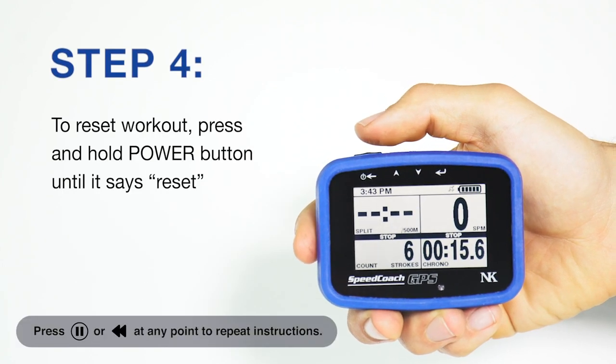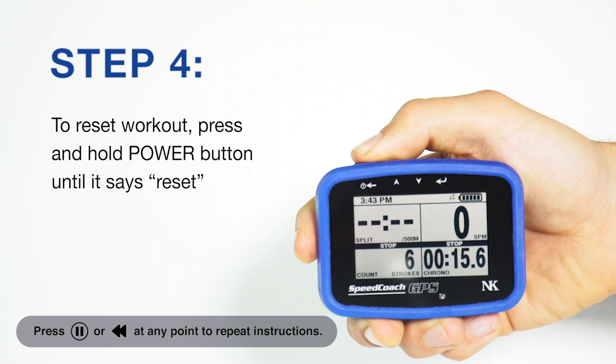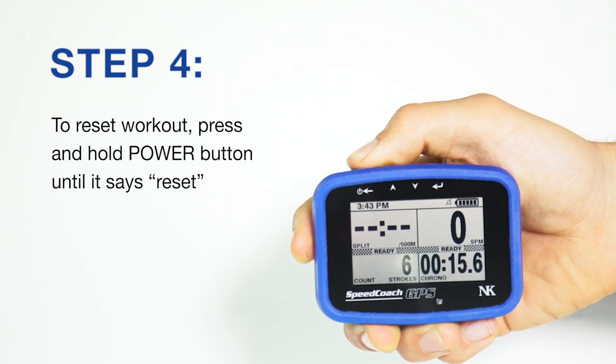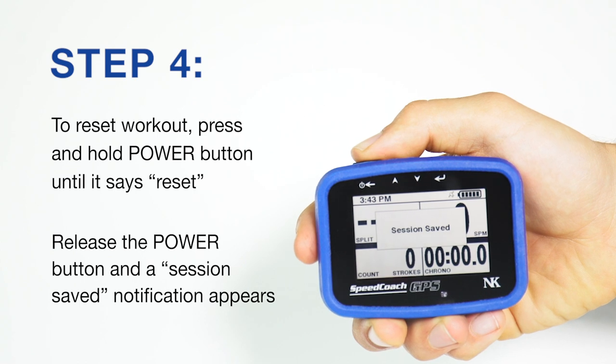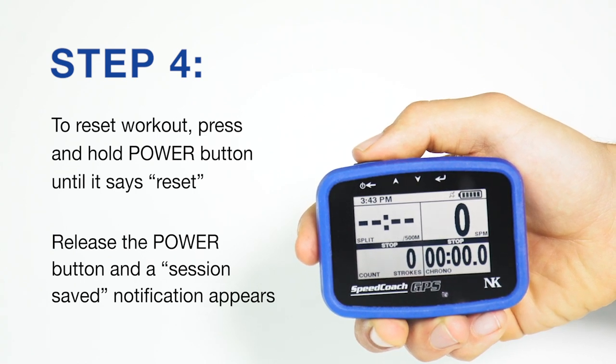To reset the workout and zero out the Speedcoach display, press and hold the power button until it says reset and then release. You'll get a notification that the session was saved.